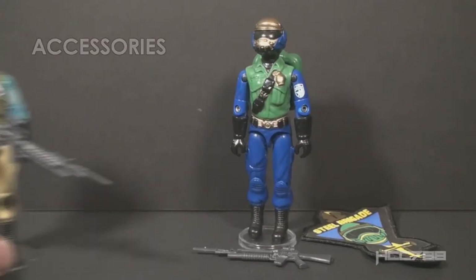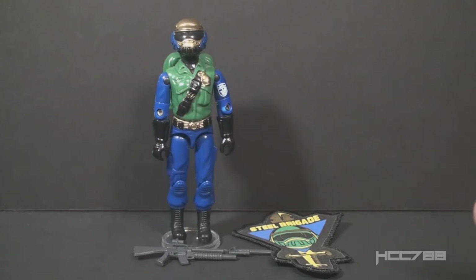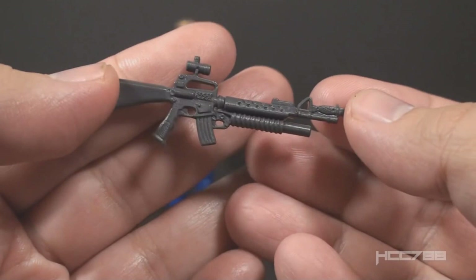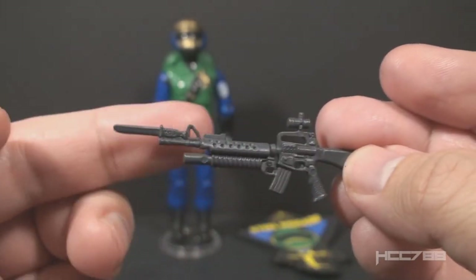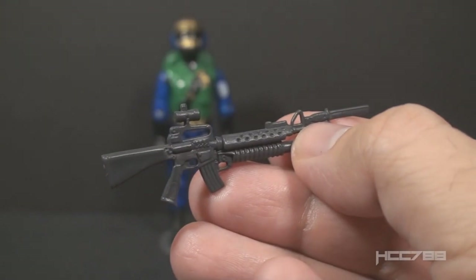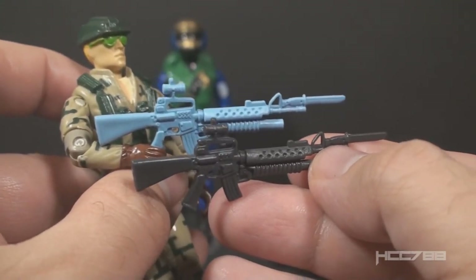Let's look at the accessories for Goldhead. He had the same accessories as version 1D — at least one variation of version 1D — but some of those accessories were recolored. It's worth noting that all of these accessories were reissued from earlier action figures. This rifle is an M16 with a grenade launcher, a bayonet, and a scope — a really well-made and well-detailed accessory. This weapon was originally issued with 1989 Recoil, but it was recolored quite dramatically. Recoil's rifle is in a light blue, and it looks much better in this dark gray.